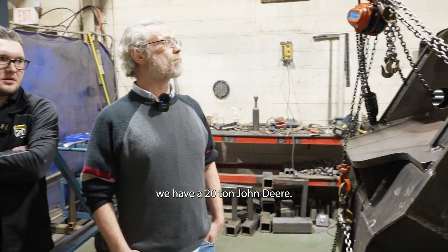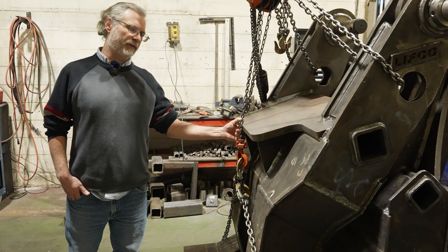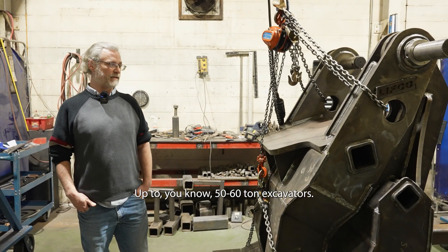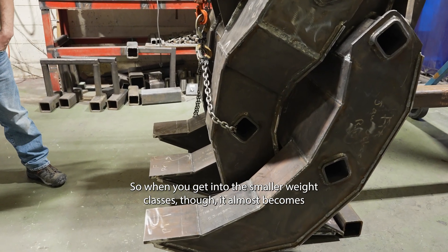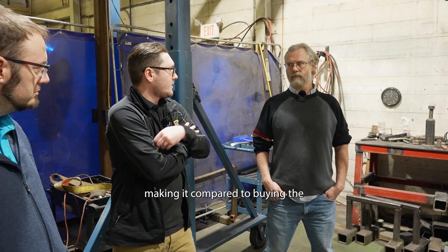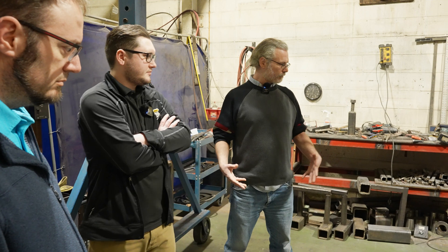All we need from our customer is what machine they want to put this on and we can have those ears on in 48 hours. We have a 20-ton John Deere — if we were to test this, would we be able to put our ears on and remove them without ruining the integrity? Absolutely. We make our base plates extra thick for a long life. We've made these down to 8 to 12 ton size machines and up to 50, 60 ton excavators. When you get into the smaller weight classes though, it almost becomes not economical compared to buying the Chinese options. You can get a cheaper grapple shipped over in a container, but it won't be made or designed as well as ours.